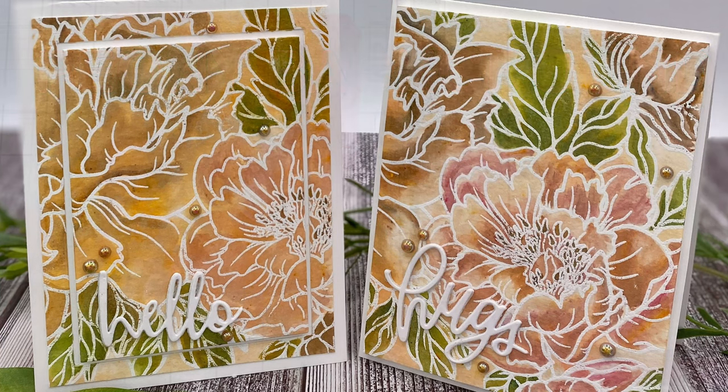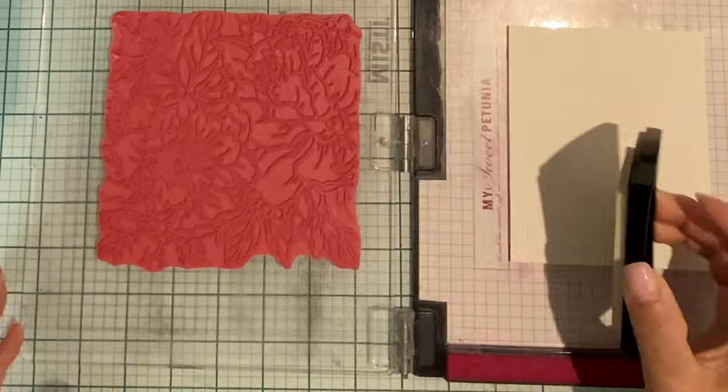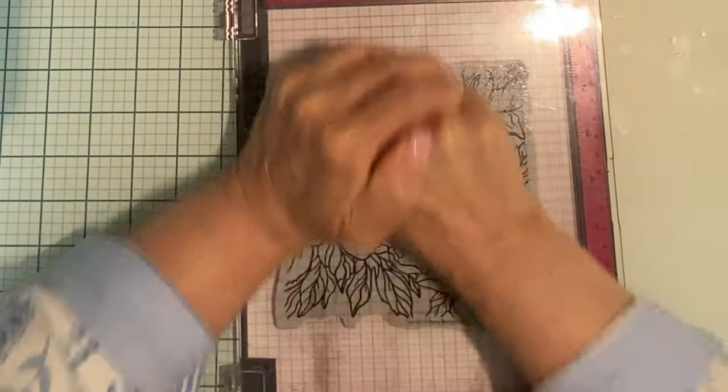Big stamps equal versatility. I love that there are many ways that this can be positioned on the paper, creating different looks.